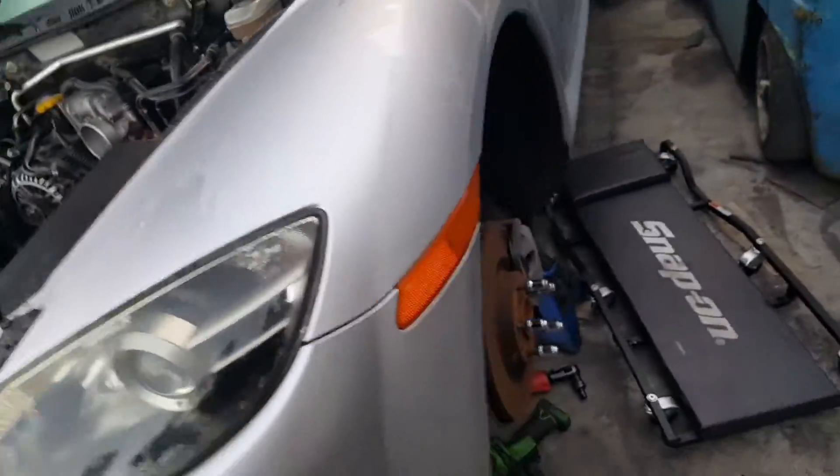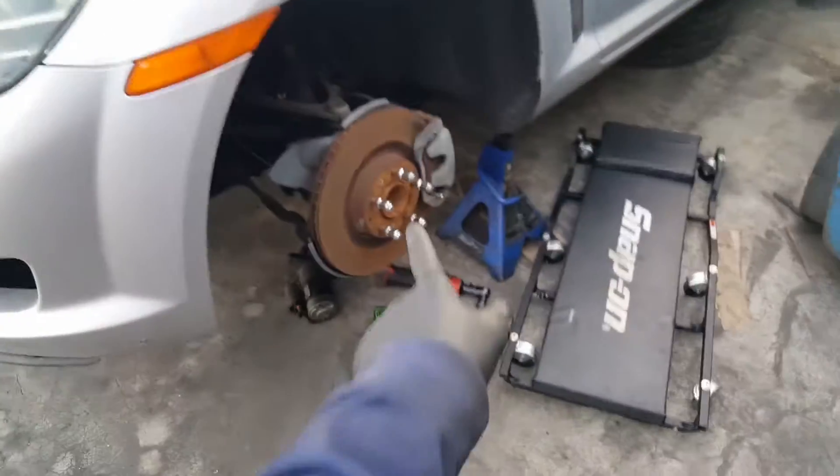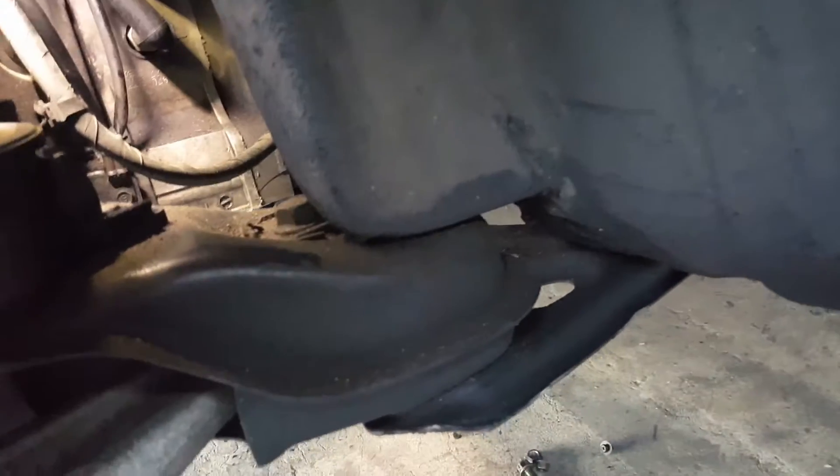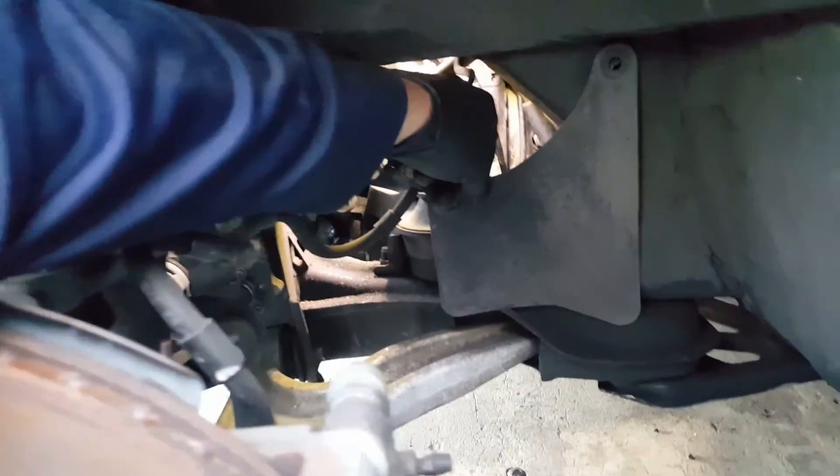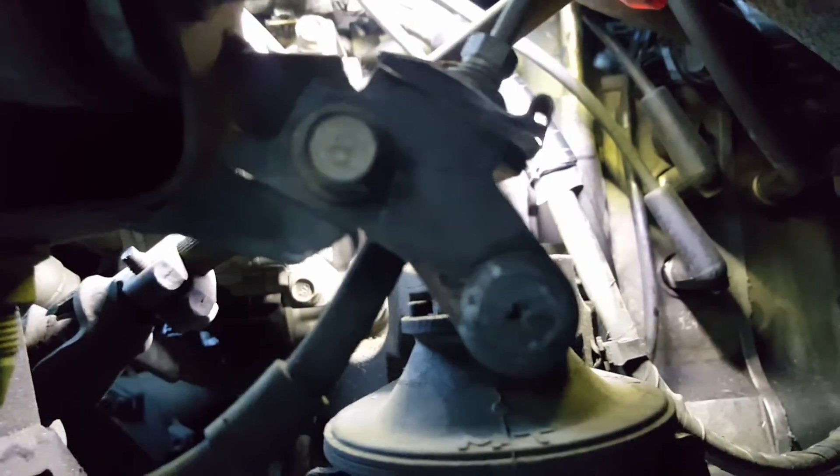Once the wheel is off, you're gonna remove a plastic cover that goes right in here. Light inside with a flashlight and those are your coils — the trailing and the leading.